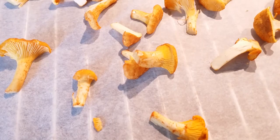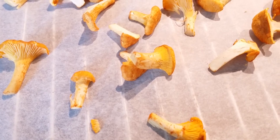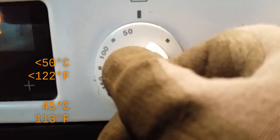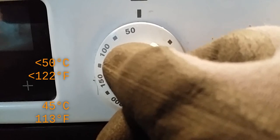Place the sliced fungi on a baking tray lined with some parchment paper. Try keeping the overlapping to a minimum. The temperature should be set to 50 degrees or less — I operate at about 45 degrees. It might be tempting to turn up the heat to speed up the process, but that'll only burn the fungi. They do burn very easily.